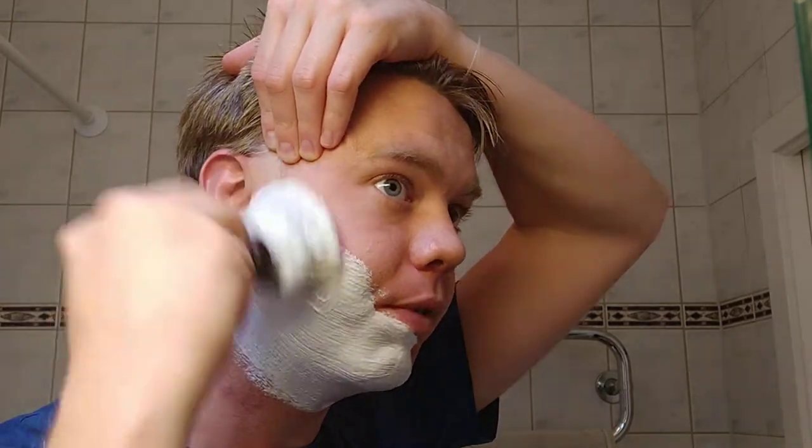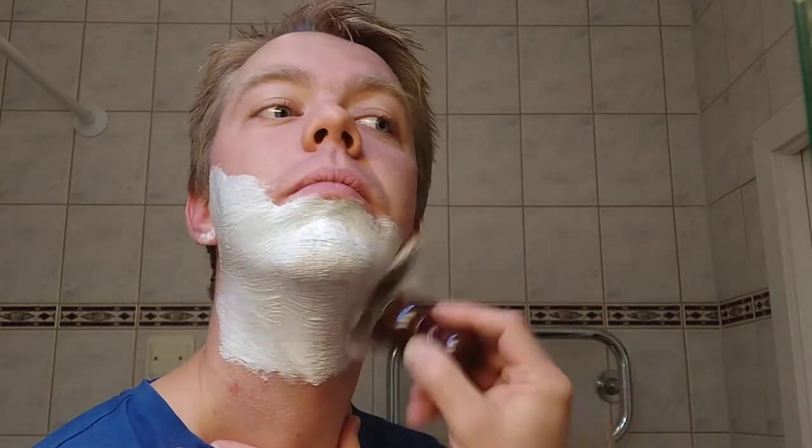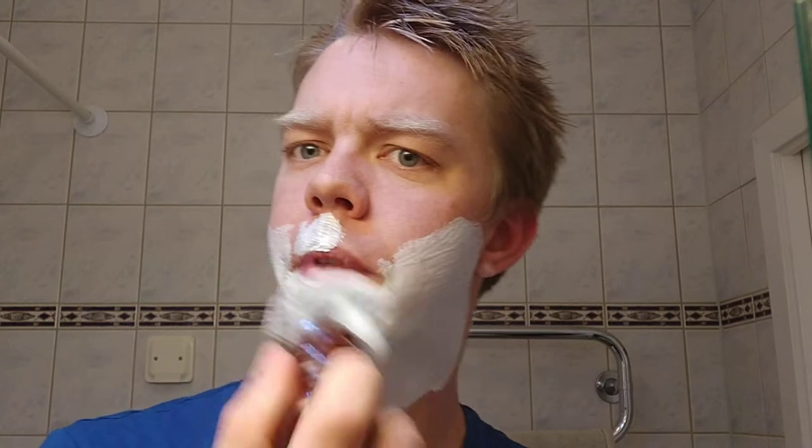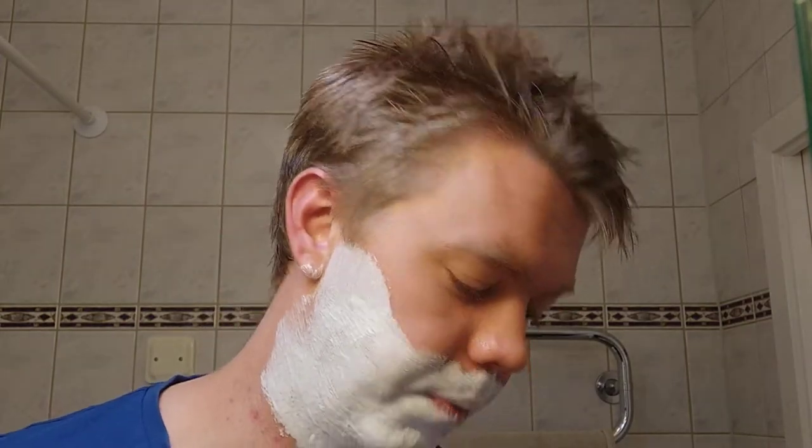I probably should have wet my face a little bit before doing this, but it should be fine. The knot comes from a company in Canada I think — AP Shave Co. I'm pretty sure I'm pronouncing it wrong, but you know, I'm pretty good at that.